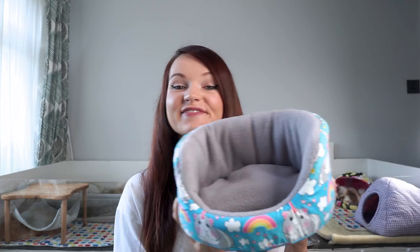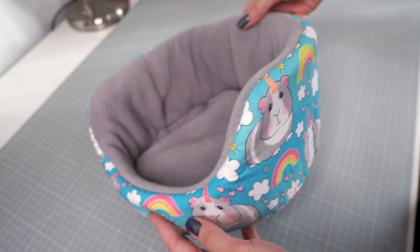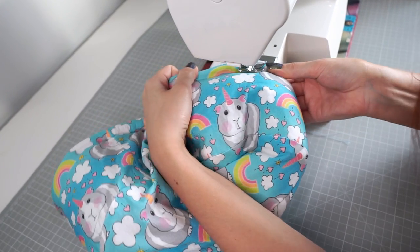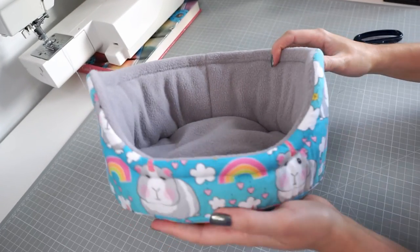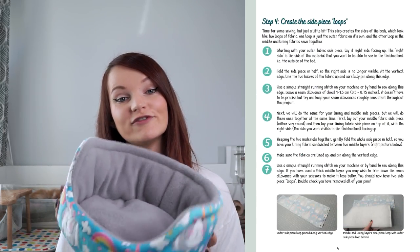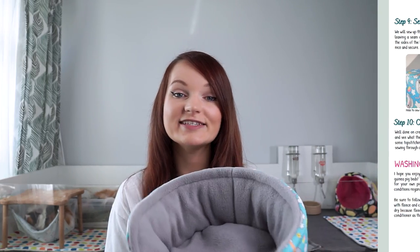With that done, the bed is finished! If it doesn't look perfect, don't worry — the great thing about having a pattern is that you can make as many beds as you like and you will definitely improve the more you make. Now you can pop the bed straight in the guinea pig's cage and see what they think. Or if you want that something extra, an optional step is to add a little top stitching around the top seam on the sewing machine, which can give it that finished look. If you choose to buy the pattern from the shop link below, it comes with its own set of written instructions. If you get confused at any stage, please don't hesitate to message me on Etsy or let me know in the comments below.